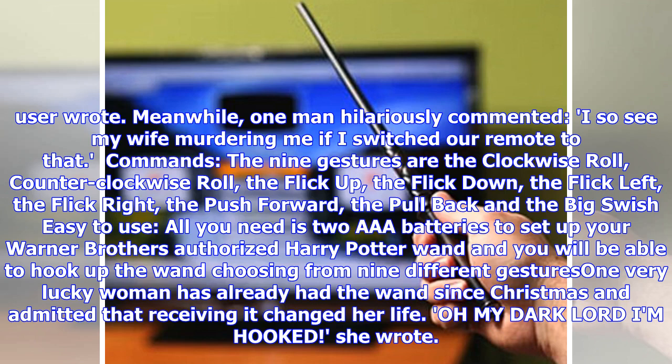All you need is two triple-A batteries to set up your Warner Brothers authorized Harry Potter wand, and you will be able to hook up the wand choosing from nine different gestures.